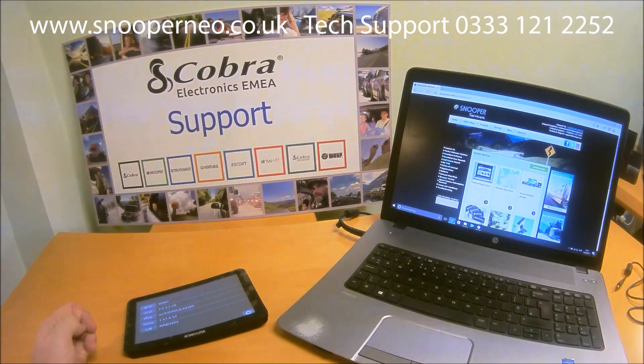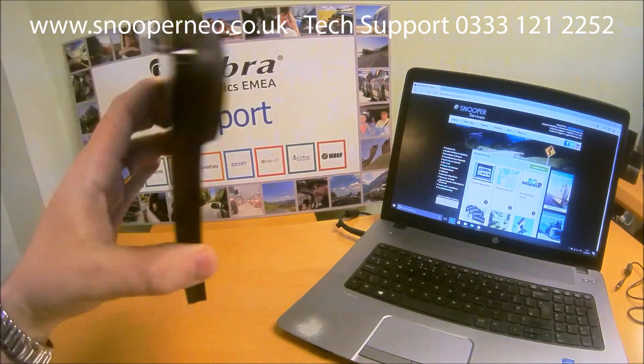Hi, this is a quick video on updating software on a Snooper satellite navigation device. The principle is the same for all devices whether Truckmate, Ventura, Bus & Coach or Sirius car units, and I'm going to show you on an S6800 unit — this one here.